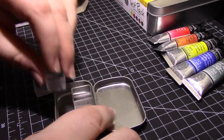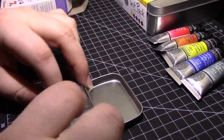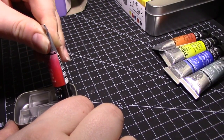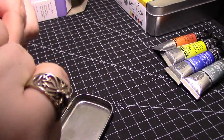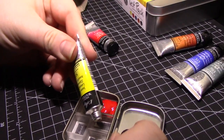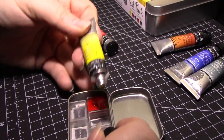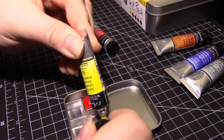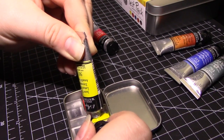Once your labeled, magneted pans are arranged inside your tin, fill them up with paint. You can, of course, fill the pans with paint and put them in afterwards, but I find it's easier to fill them while they're already inside the tin, because that way I don't get wet paint all over my fingers while trying to place them inside. And I don't have to wait a night or longer for them to dry enough. It's just easier to start with them already in place.